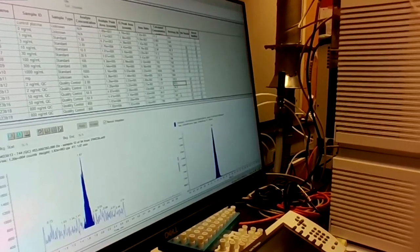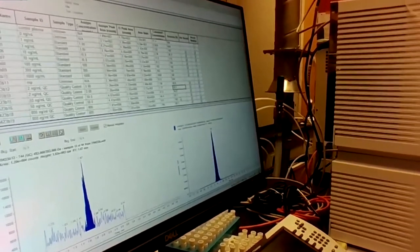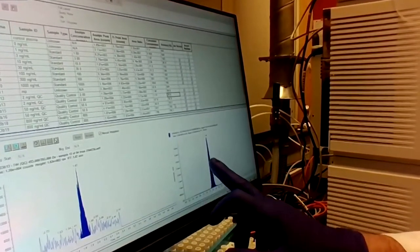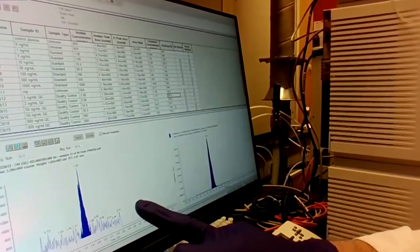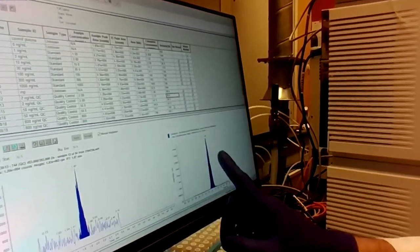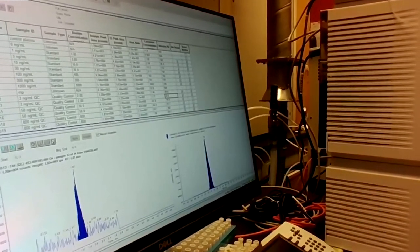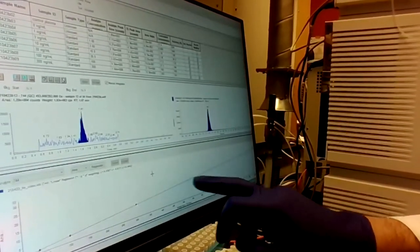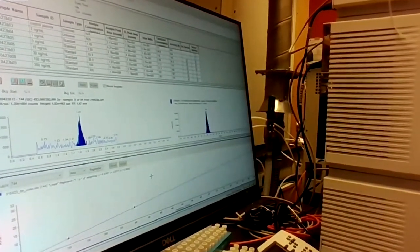When you have an unknown sample, it will take the area of that unknown sample of the compound — in this case LMP744 — and do the same thing as for the standard curve: divide the area of the unknown against the internal standard. That will give you a number on the y-axis, which will calculate into our standard curve and give us a concentration. Thank you for your attention. I hope this brief demonstration helped expand a little bit of your knowledge on LC-MS as far as analyzing patient samples. Thank you.